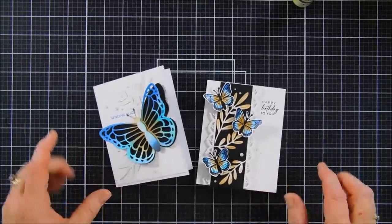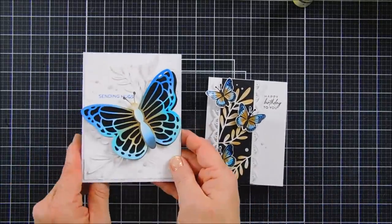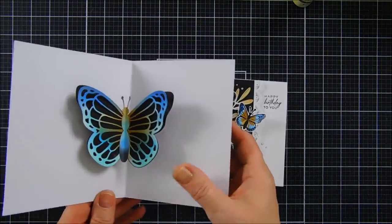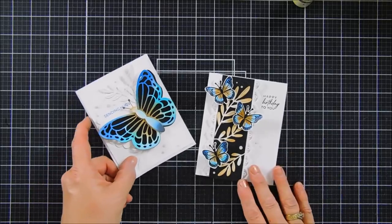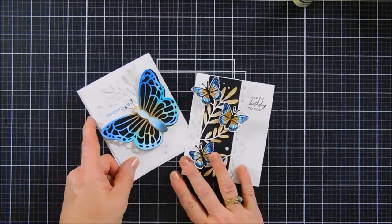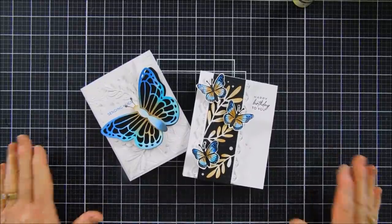And then those are my two cards today, using Bibi's Butterfly Collection, which is pretty fabulous. Again, when you open this up, you have that beautiful butterfly — and of course you can stamp sentiments in here also. Pretty fabulous collection. I hope you get a chance to check it out. I'll link everything down below in the description area. Have a lovely day. We will see you soon. Bye-bye!